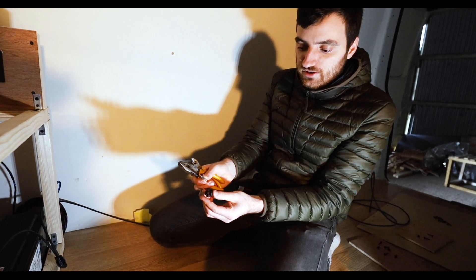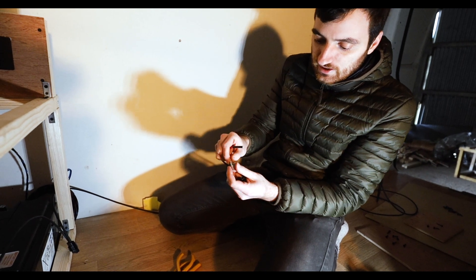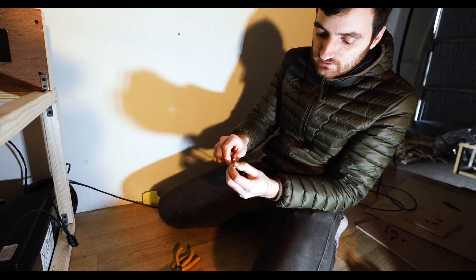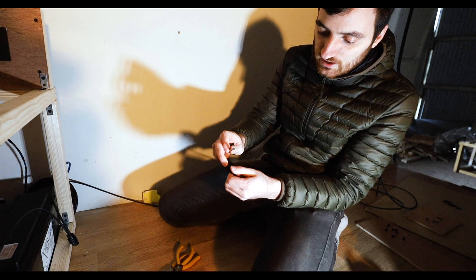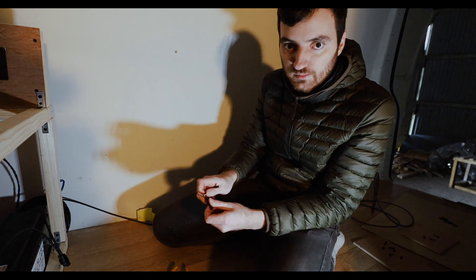These two connector bits come with the kit. All I've got to do is strip the end of the wire, connect this onto that, clamp it down, unscrew the housing, and shove the wire inside - and that's it, done. We'll get some b-roll of that now.